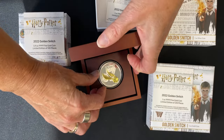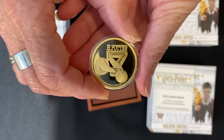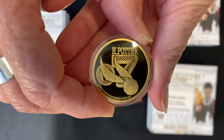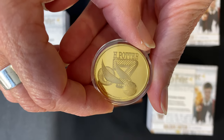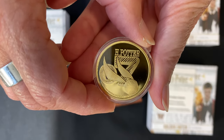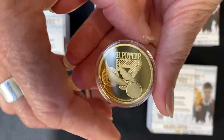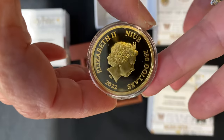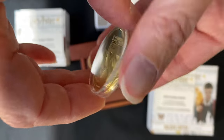The one ounce gold coin — I'll just show you this one, it's hot off the minting press. It's obviously the same design but done in pure gold and fully engraved, and again on the obverse the effigy of Queen Elizabeth the Second.